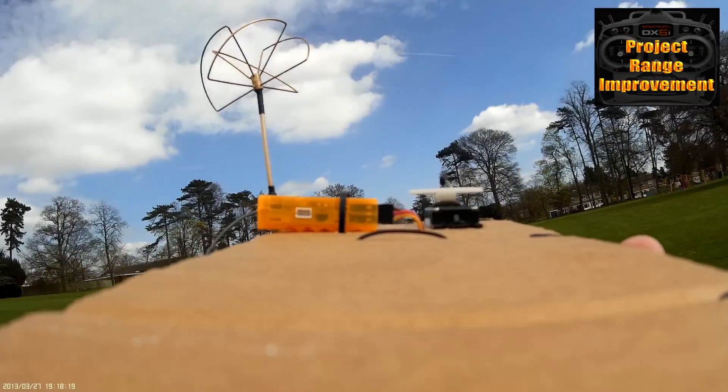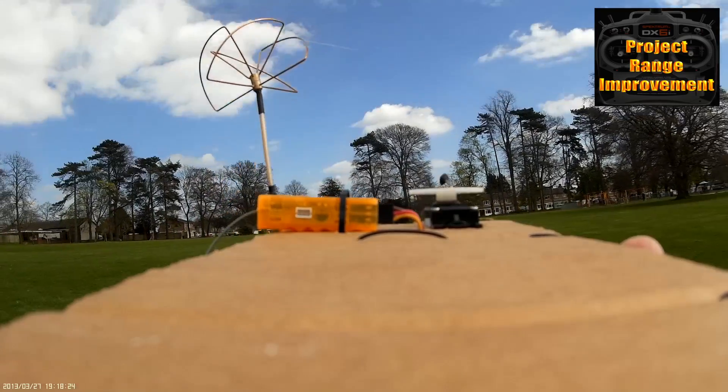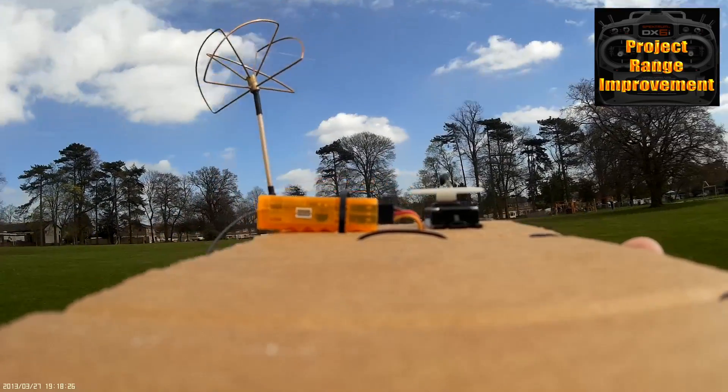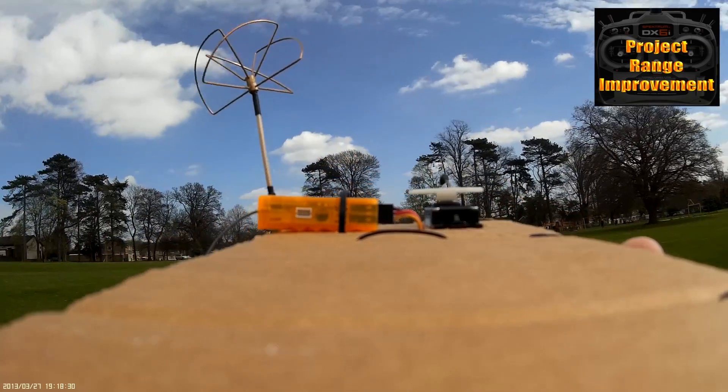There we go — we've got control back. Now I haven't walked closer to the radio, I've just walked sideways, and the ground raises up here slightly. Walking sideways.